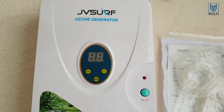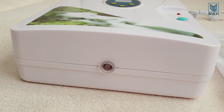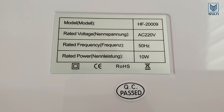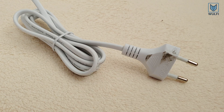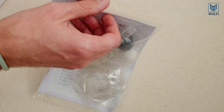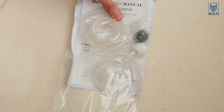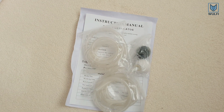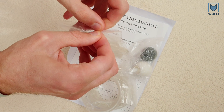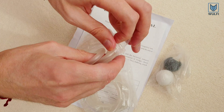The generator has a five-minute step function timer. Here are the included accessories: two flexible tubes for ozonating, and two diffuser stones — a white one and a gray one.